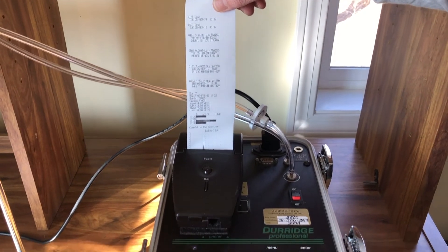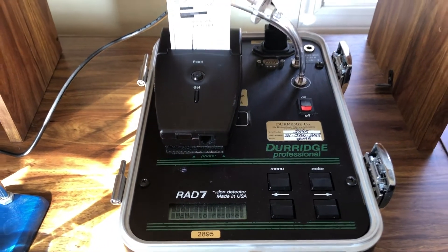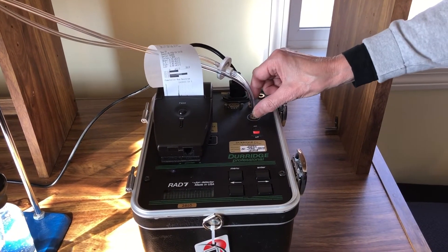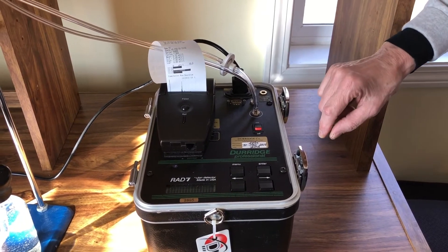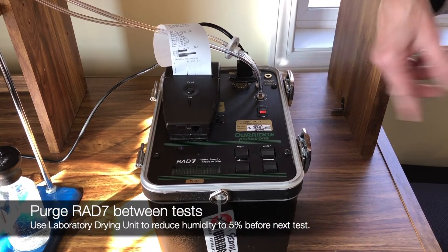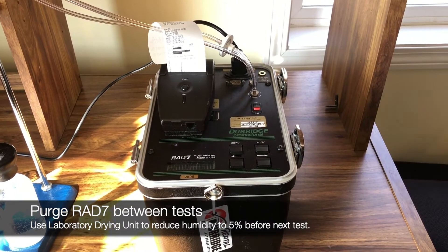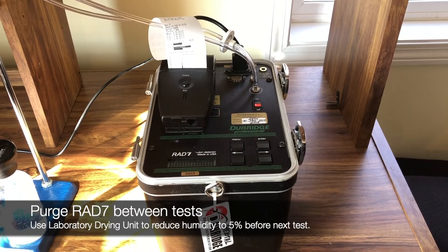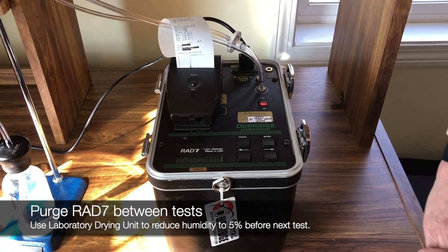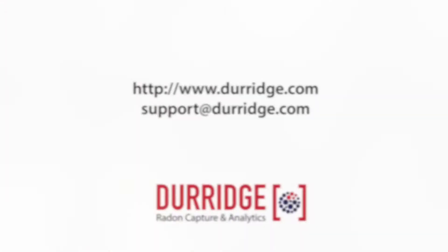As you can see, it says it's done. So at this point you can download your data. Or if you have other samples to run, unhook the tubing from the rad7, hook it up to a lab dryer, and purge any of the old radon out of the chamber. Make sure that the RH is down to five percent before you re-hook these tubes back up and put a new fresh water sample in and repeat this process. And that's it.